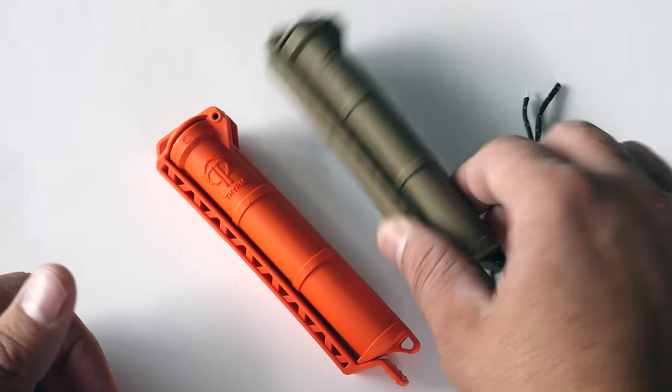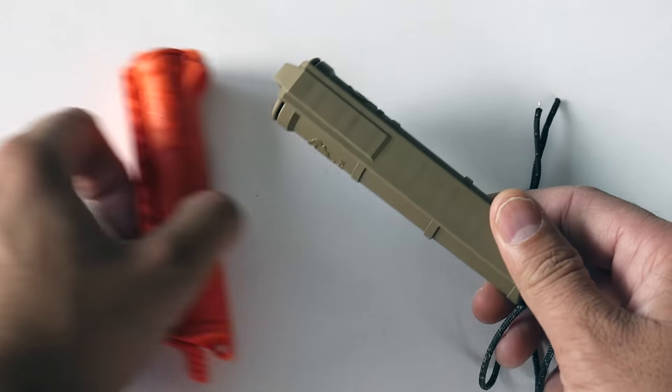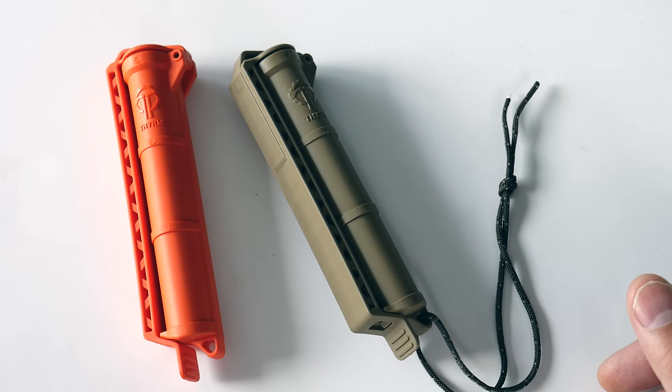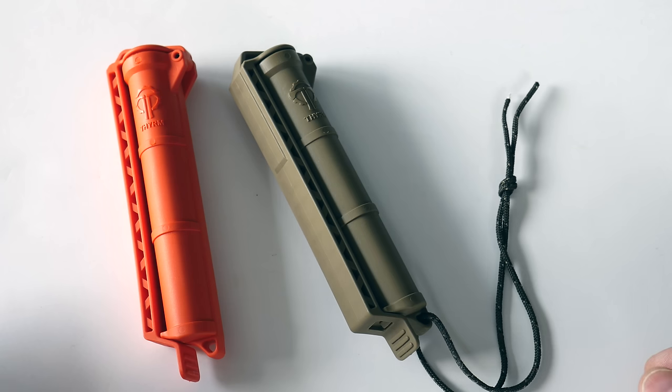Essentially, they're a container and can be used for a lot of things: holding batteries, holding survival supplies. You can have medication in there, fire starting stuff. You can put money in there as a stash tube. The possibilities are endless.